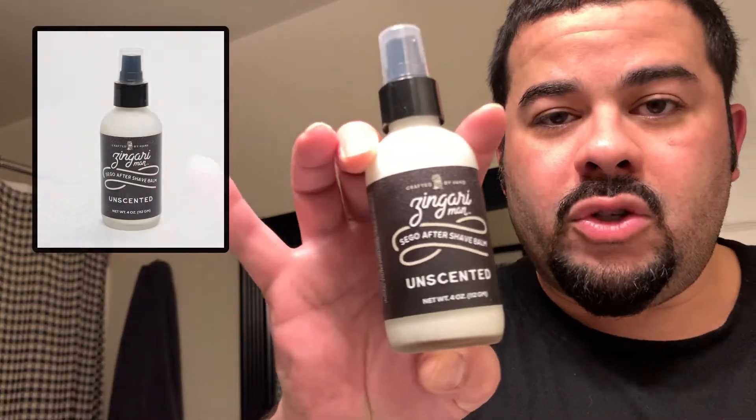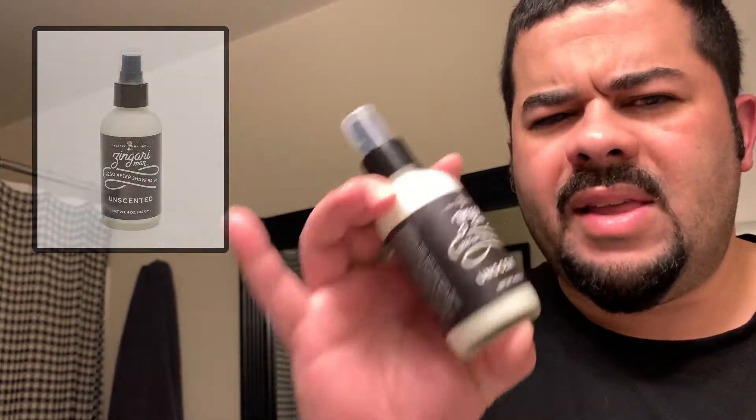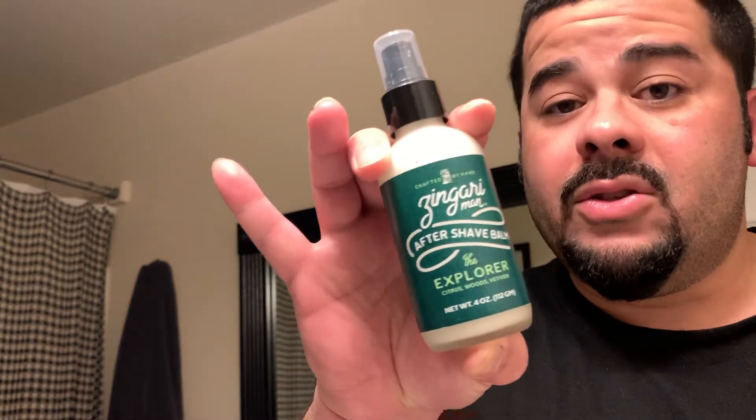One thing I really like about Zingari Man is that you can get pretty much the whole suite of items you need for a shave, with the exception of the razor and the aftershave. You can get the soap, the recovery splash — which is essentially the aftershave toner — and the aftershave balm. There are two versions of balm: one scented just like the soap, or one that is unscented. The unscented comes in two varieties; I have the Sago version, which includes tallow. Today I'm using the standard scented one, which is Explorer.